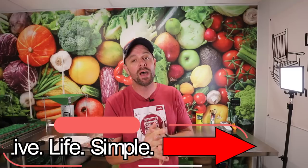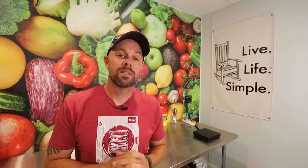I hope this was helpful. If it was, do me a huge favor and hit that thumbs up button. Also, if you have not subscribed to the channel, Live Life Simple, feel free to do that now. Stay tuned very shortly for the fourth video in this series — we're going to cover oxygen absorbers and show you how to make a smart purchase, including making sure you have the correct size. Remember to Live Life Simple. We'll catch you next week.